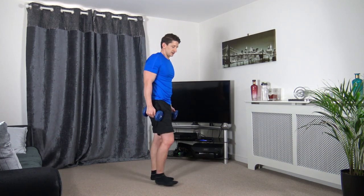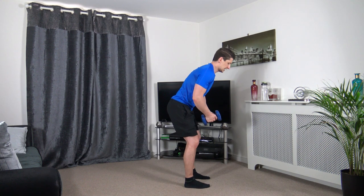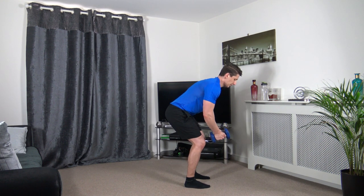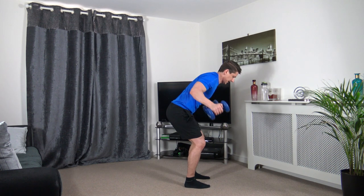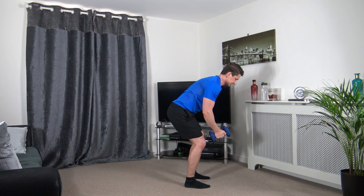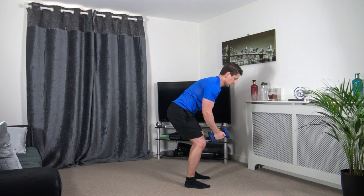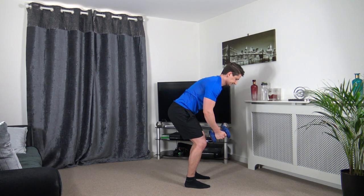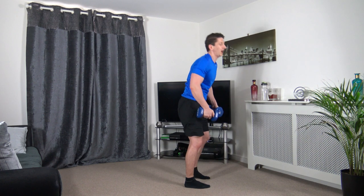Have a break from that position because we've got prone flies next. Bring it up and slowly down — control that weight, don't let it control you.